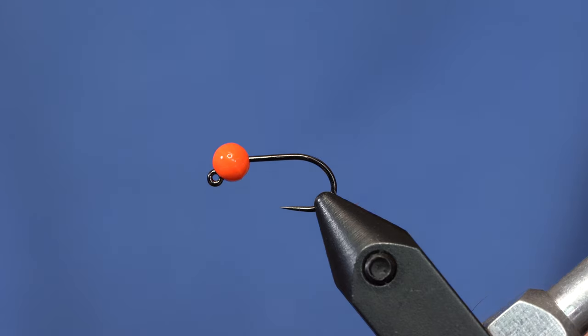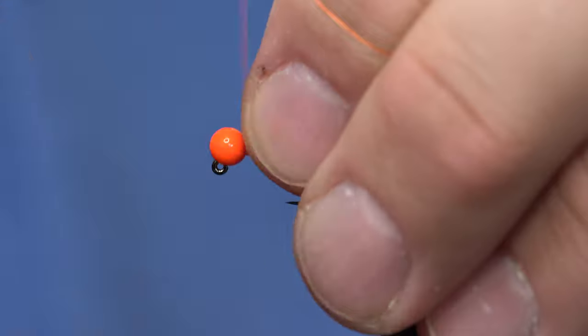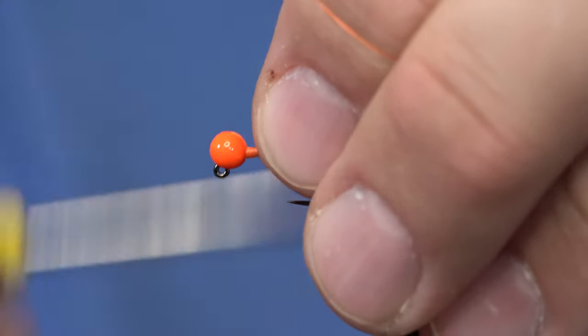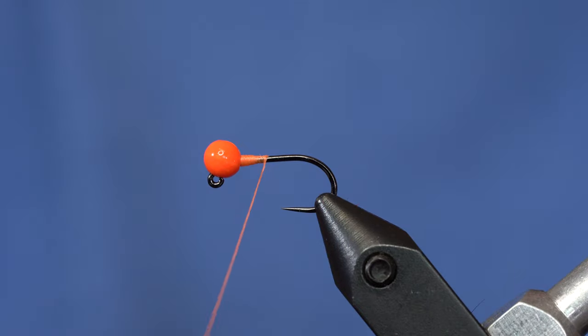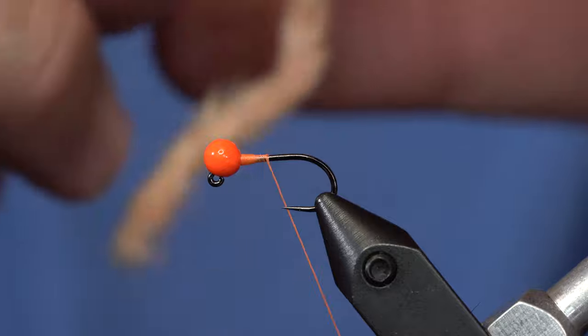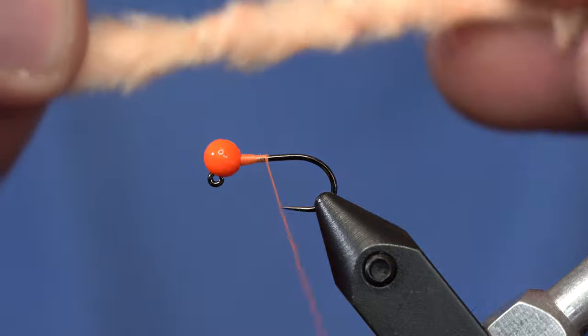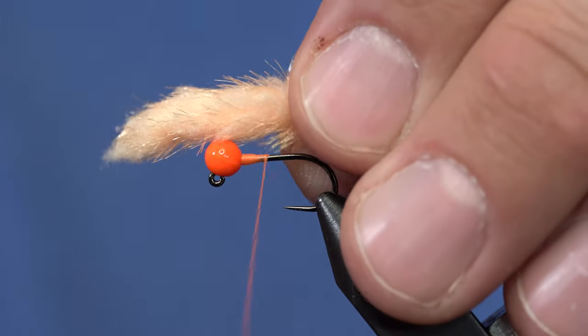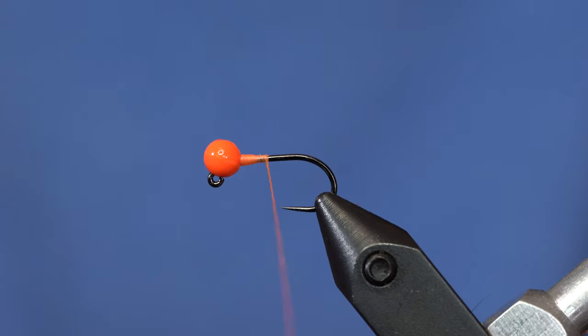So we're going to show you how to do it. Size 12 hook, 4 mil bead. We're just going to throw some thread behind that bead to kind of lock it in place. That's about all the thread we're going to dress in this. Now this is a really cool material that's somewhat roundish, kind of unruly, but if you look at it you could tie a mop out. It goes super translucent when it gets wet.